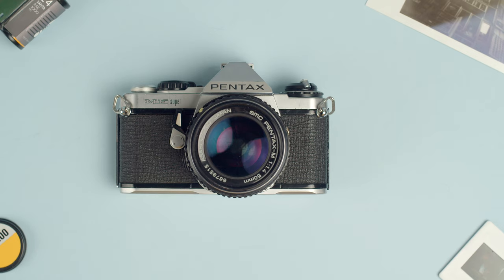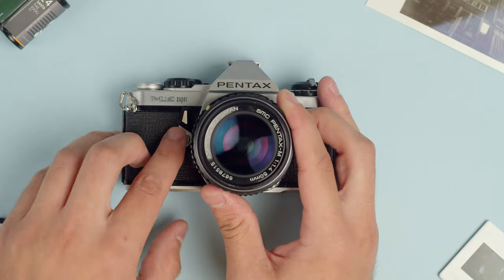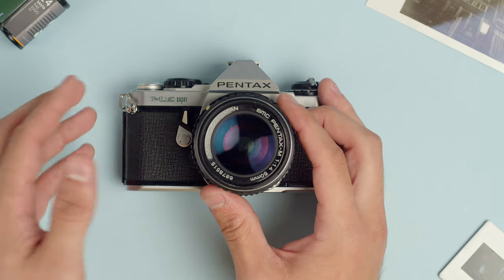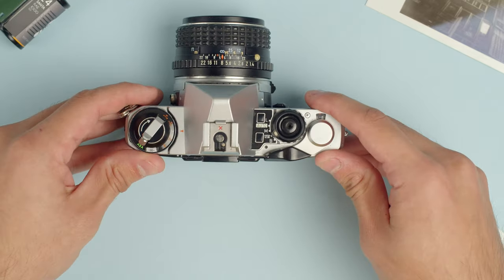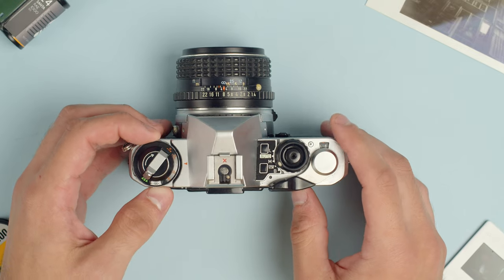Now let's go over the features and functions of the Pentax ME Super. We already covered the lens release right here. We also have a self-timer here that you rotate, and then it waits 10 seconds before the shutter fires.